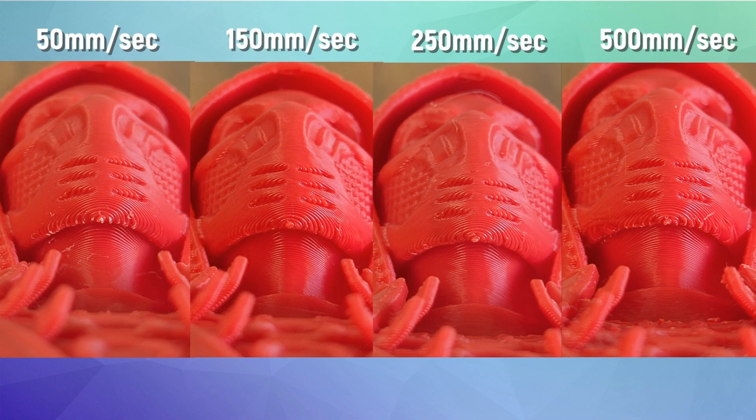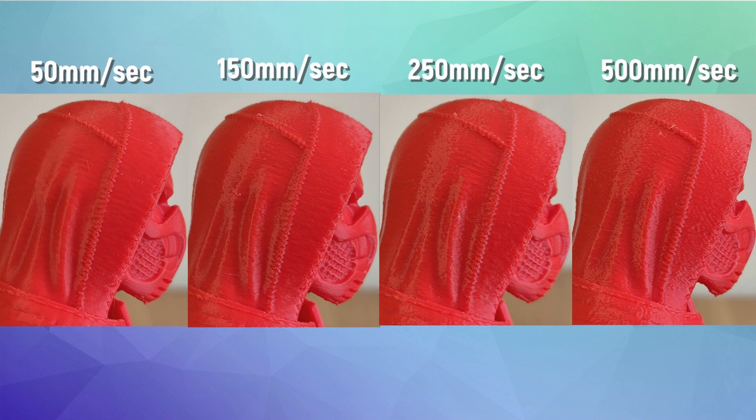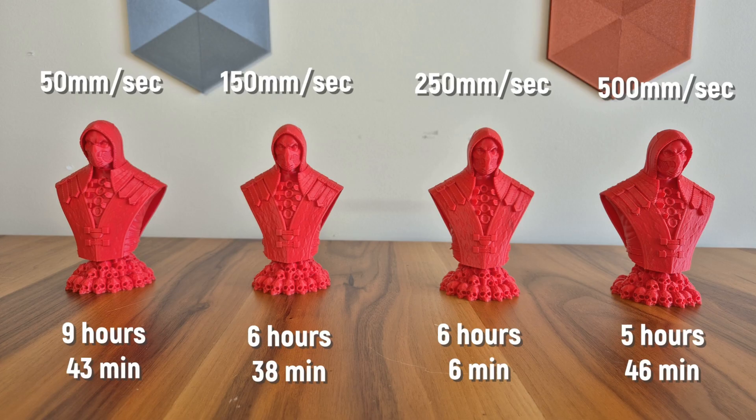The same sagging situation is also present under the chin. I used support in this part, but again, as the speed increased, the sags also increased. On the face, it is not very easy to see the effects of speed. There is almost no difference at speeds of 50 and 150 mm per second. However, at speeds of 250 and 500 mm per second, I can see one to two layer lines on the mask. The point where I noticed the vibration effects the most was on the side of the head — there is no vibration effect at just 50 mm per second, but at all speeds after that, the vibration effects were quite noticeable. Considering how much the printing time has been reduced, I can say that the deterioration in surface quality is at a reasonable level, and in some points, even very good results were achieved.